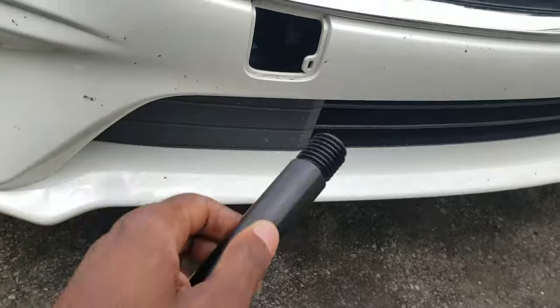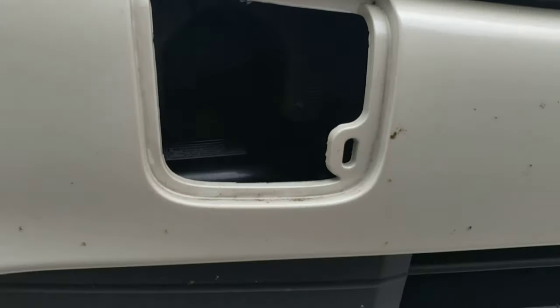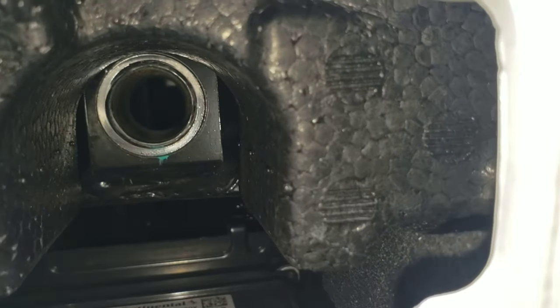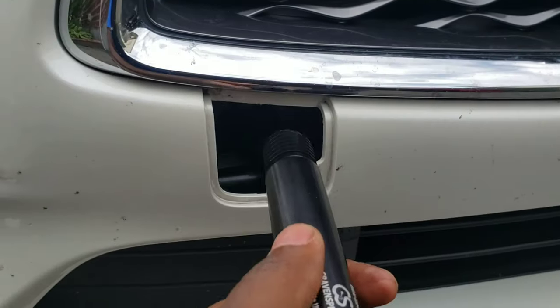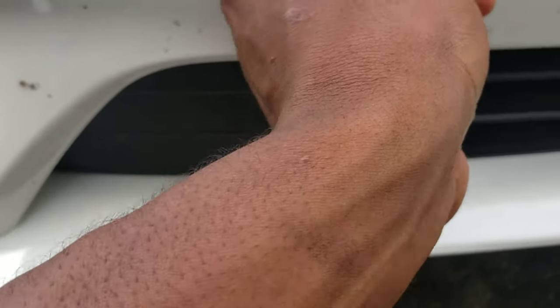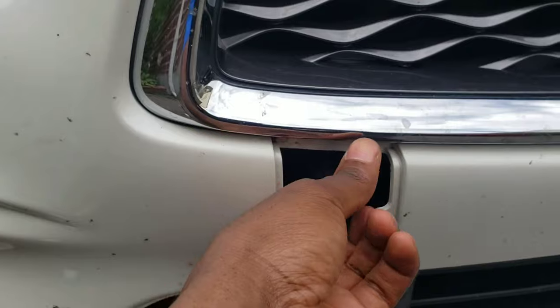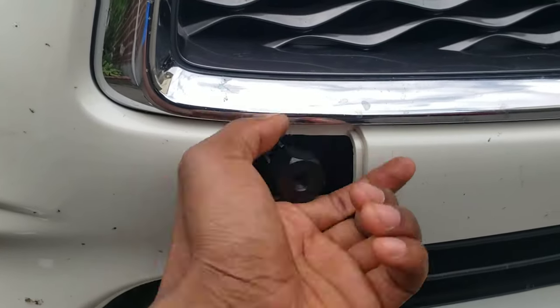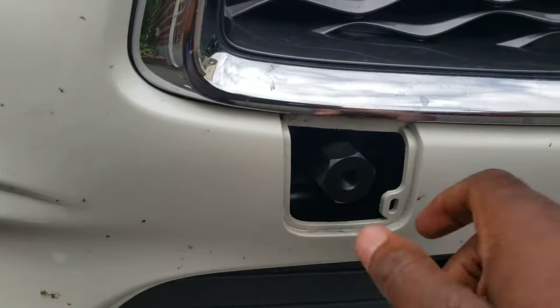Now let's take this. There should be a hole — a little screw in there. Right there, we're gonna screw it right in that hole. Now let's put it in the hole, make sure it's in the hole. Like this, twist it in there until it gets tight. Just stick the screw in there.